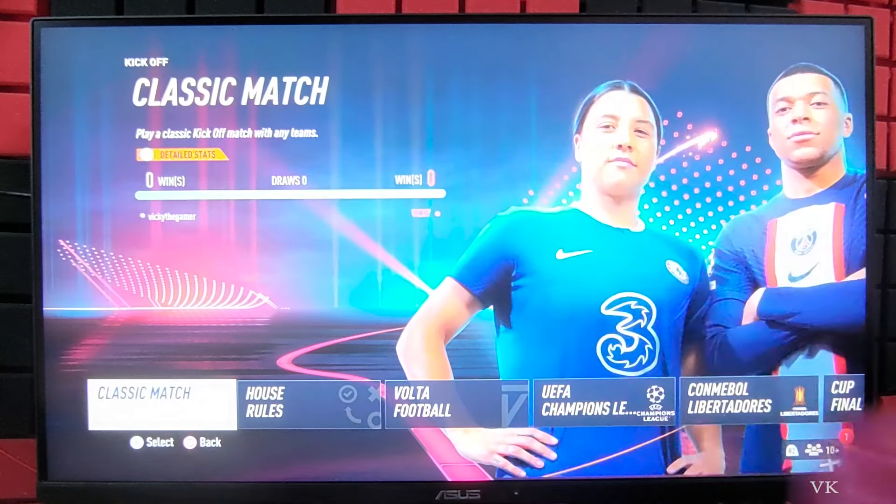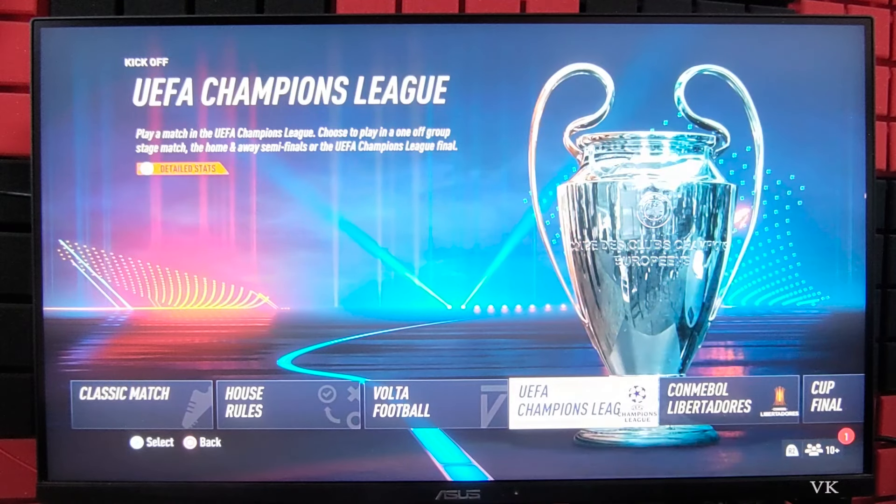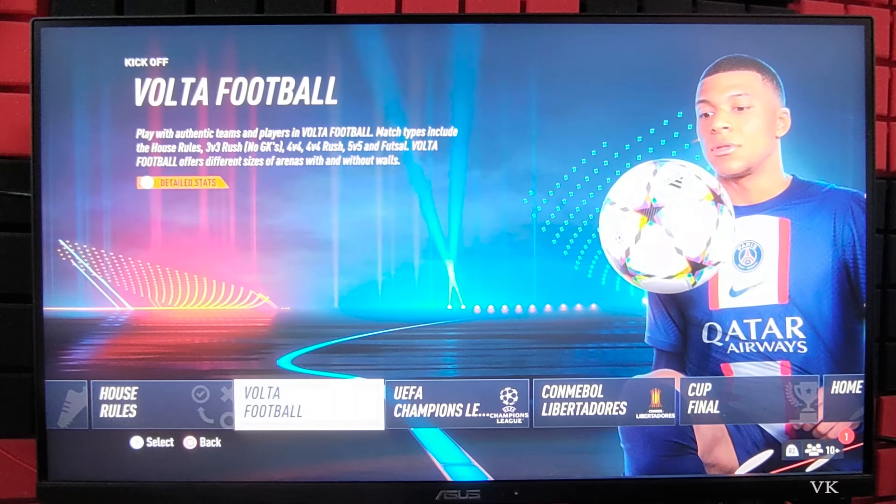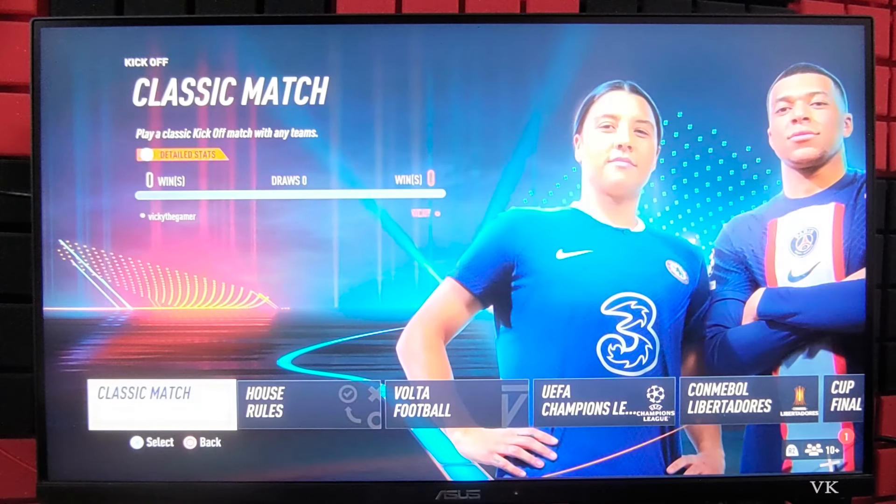Here you can select Classic Match, or Volta Football, or Cup Final — whatever you want, you can choose that. I am going to choose Classic Match.